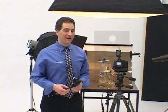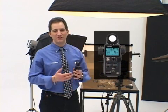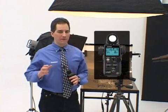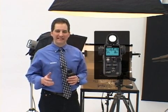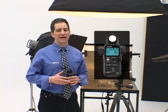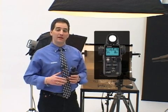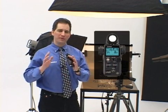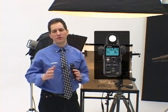Hi, I'm Lorenzo Gasparini, and welcome to a tour of the Sekonic L758DR Digital Master. The new Sekonic L758DR offers some of the most compelling features, advanced technology, and innovative concepts ever to be designed in a handheld light meter. Come with me, and I'll show you what makes the L758DR a truly exceptional light meter, and how it will put the power of total digital exposure control in the palm of your hand.